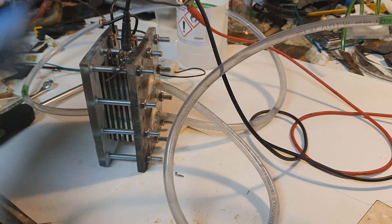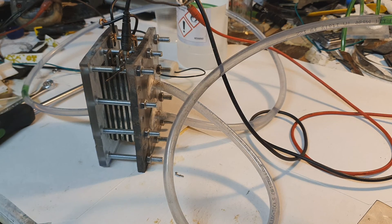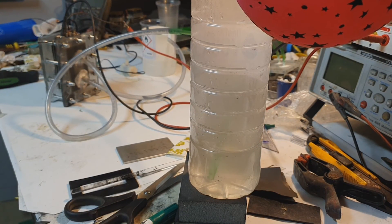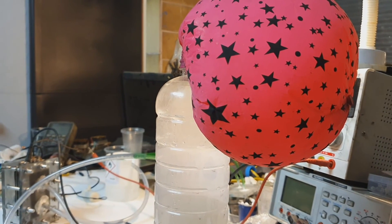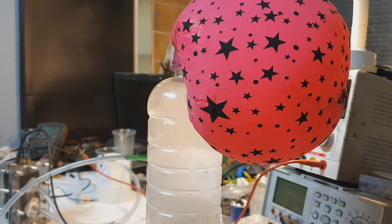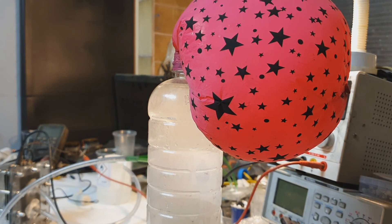For further upgrades on this hydrogen generator there will be videos on my Patreon. But for the finish of this video, I have here a slightly bigger balloon than the one I used previously, and I will try to explode this one.